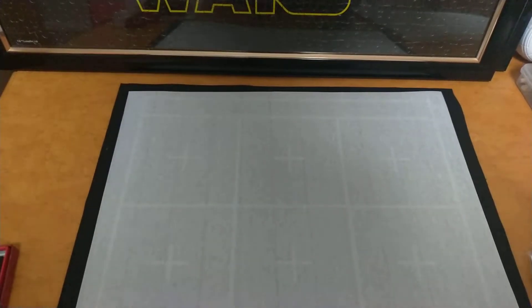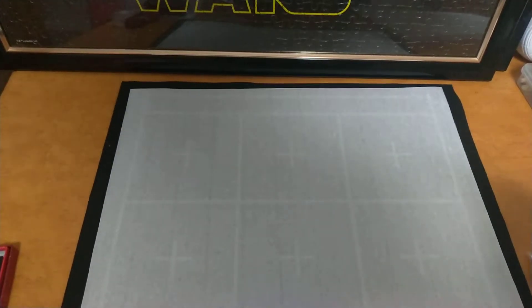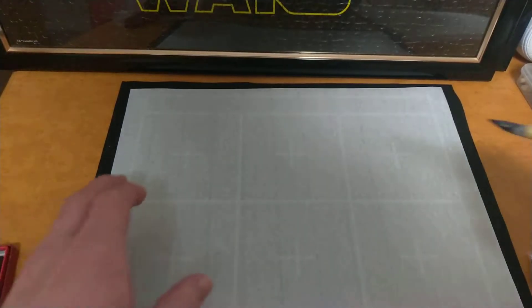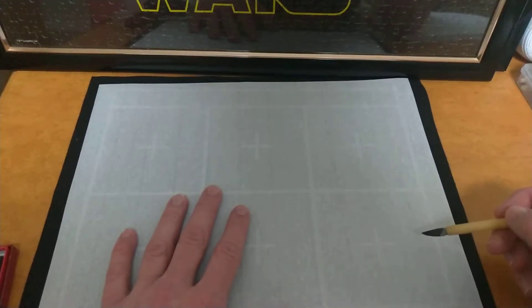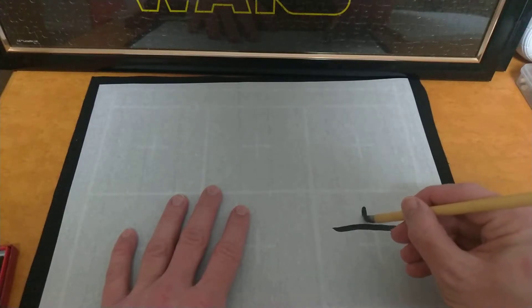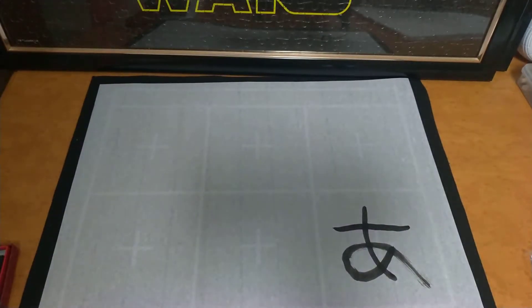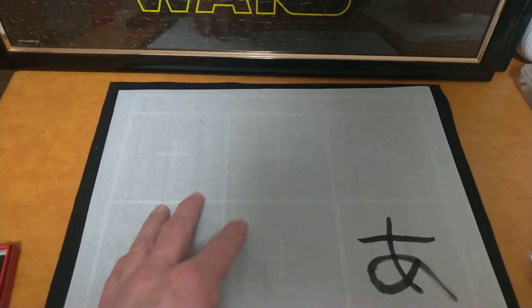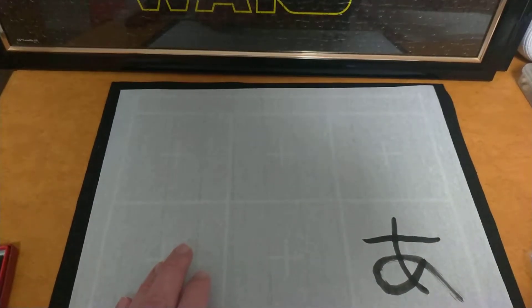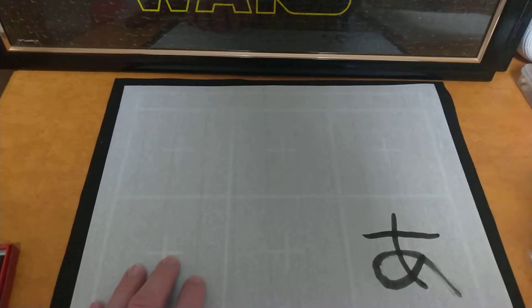We're going to be starting with just the first five hiragana. So the first one is A. It's pretty simple to write, but my writing is not perfect, so do your best to imitate me. By the way, I'm using a brush and ink for this. You could use a pen and paper if you want. But I'm just using this because it looks cool and it gives me practice for writing.